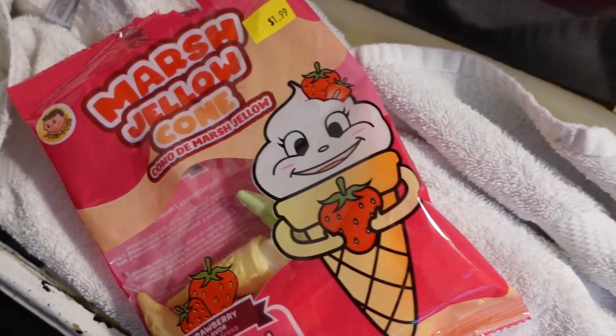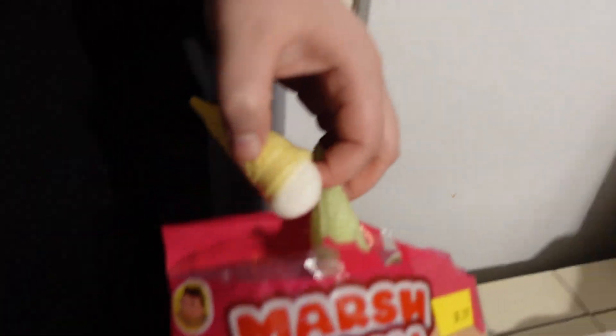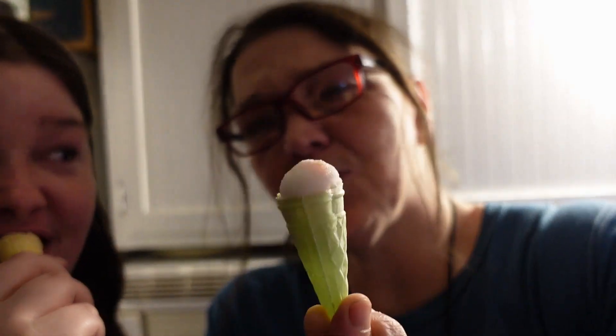Now we are going to try the marshmallow cones. I'll be honest, we've already tried these before, but we're going to try them for you guys. They look like this — they're really good. They were only $1.99 for like 30 of them, I think. And look, there's a filling — strawberry filling. The cone is a real cone. Pretty good. The top tastes like Peeps, kind of, but it has that strawberry filling. They're good.